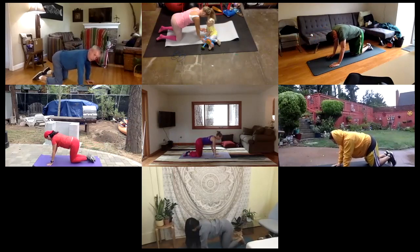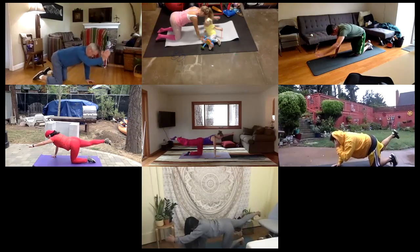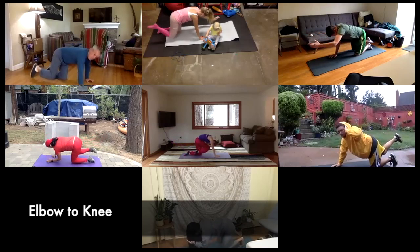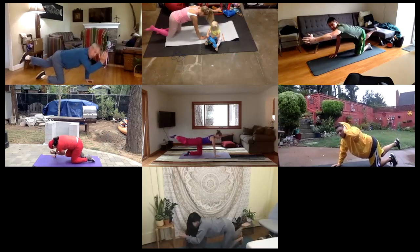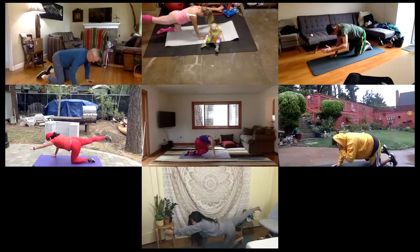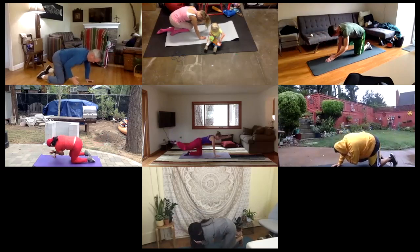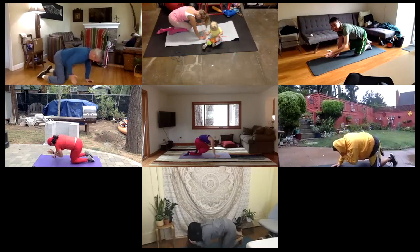Let's go back to the other side — left arm, right leg. And this time we're going to bring elbow to knee. Squeeze in. Bring your elbow into your knee. Try to take your forehead in too. And then reach it out nice and long, back to your bird dog. Elbow to knee. Inhale up. Elbow to knee. Inhale up. Elbow to knee. Inhale up.